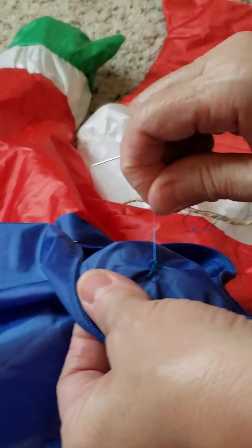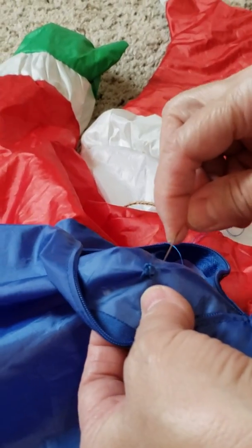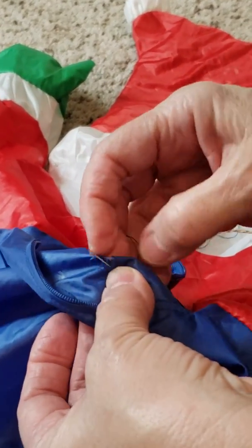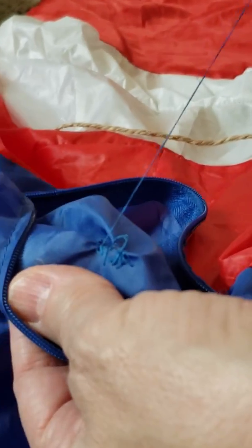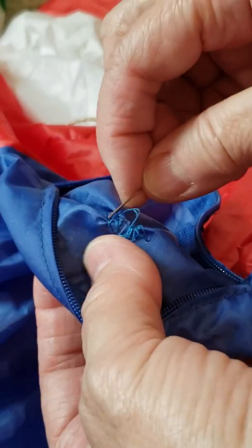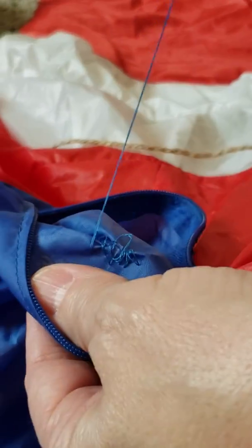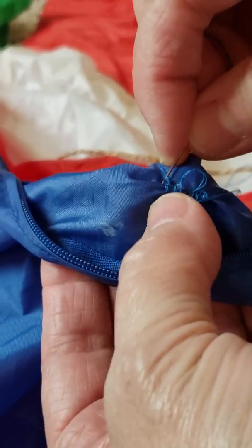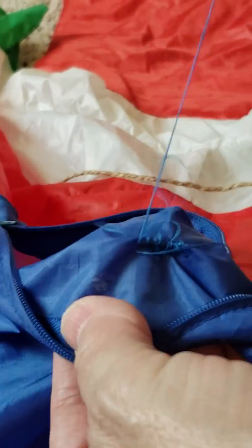I'm going to pause the video as me and my grandma get it all the way tied up. Okay, so I'm back — we're almost finished, and I'll tell you what the next step is too. Right now here's what it looks like in the front. After we get it fully sewed up, I will show you what step two is.